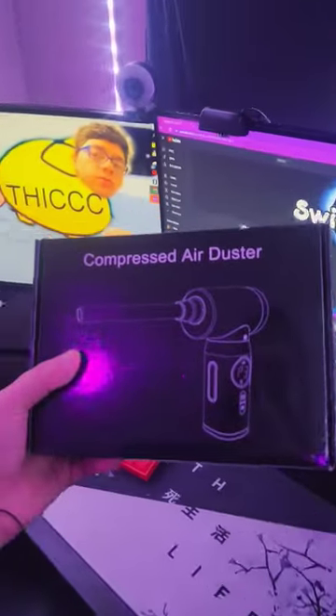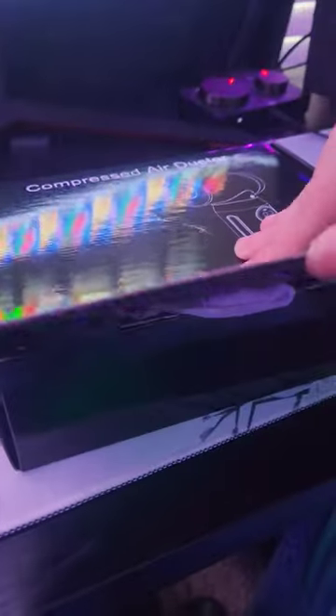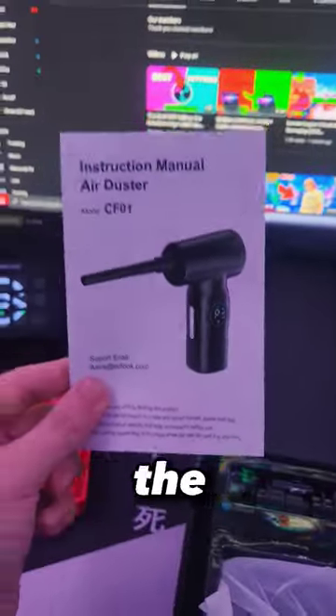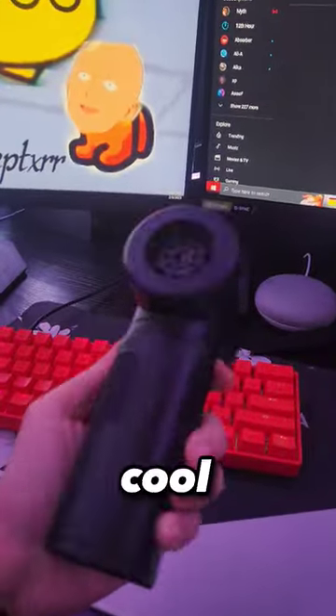So today we got a package — it's a compressed air duster. Let's go ahead and open it. It comes with instructions for the manual air duster and also some attachments. Here's the actual duster itself. It looks pretty cool to be honest.